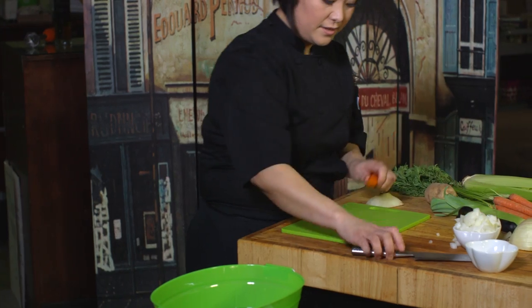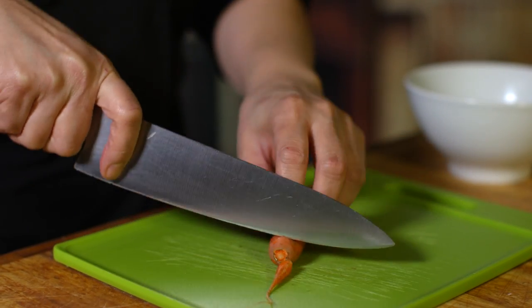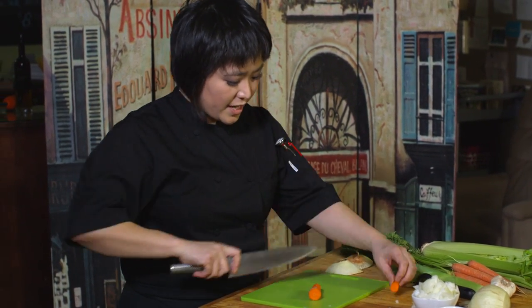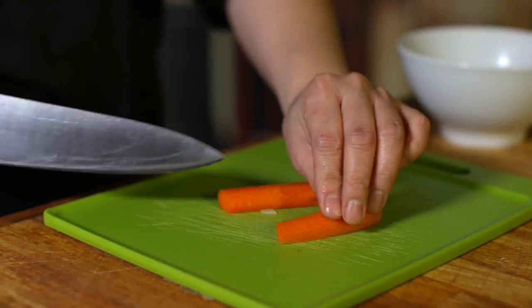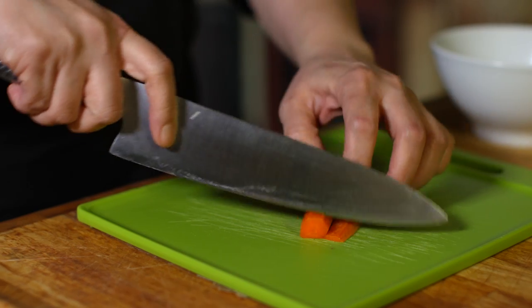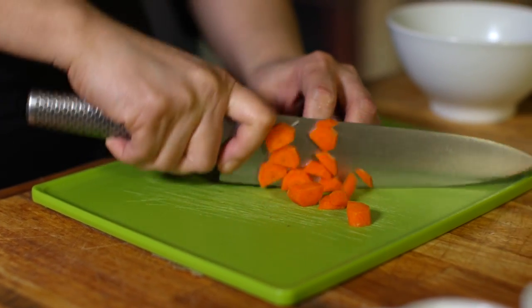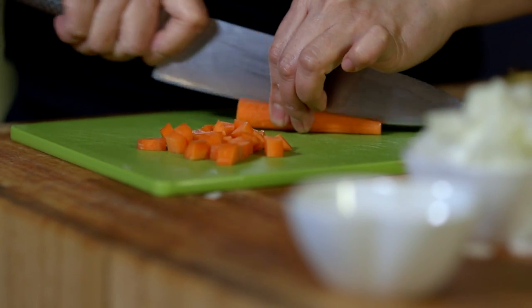With the carrots, we're going to take the tops and bottoms off and discard them. We don't want it to roll around because it could be kind of dangerous, so we're going to make it into smaller, more manageable pieces and lay those flat. And then I'm going to take it a step further and cut those. Most of your flavor is going to come from your onions.